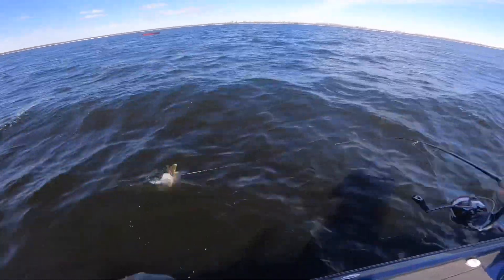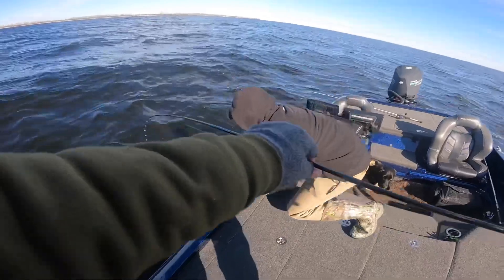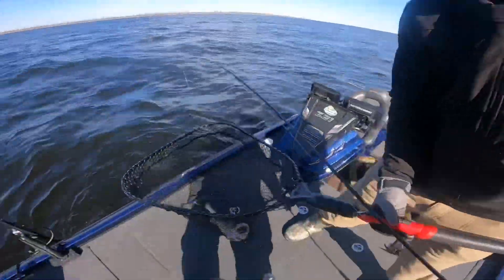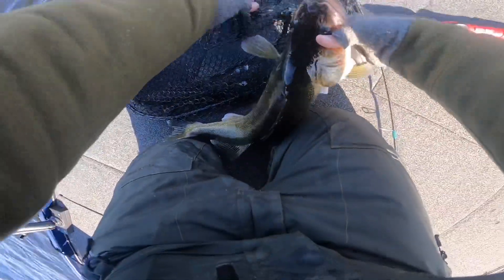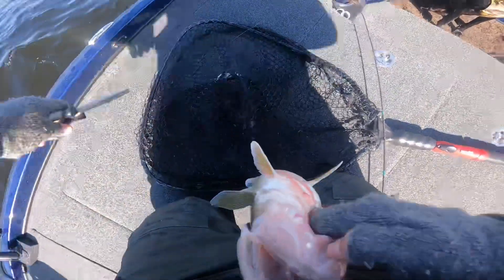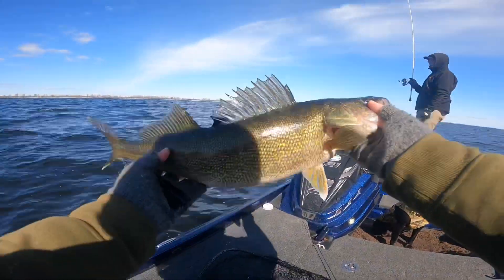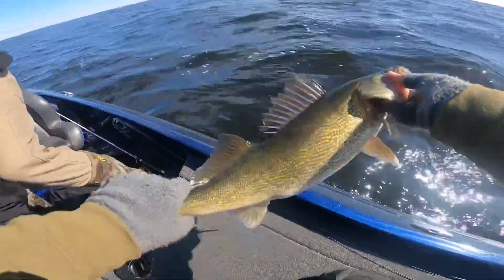That thing just crunched it — that's a decent one. Not bad, not bad at all. That'll be a donkey. Oh God, it's wavy out here. Thing just munched that jig. Not a bad one there. We'll let this guy go.